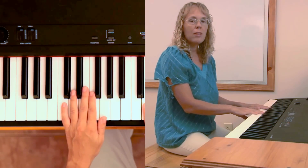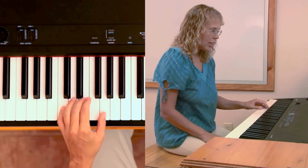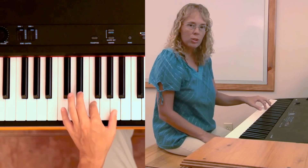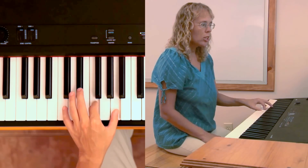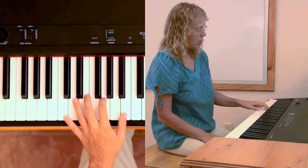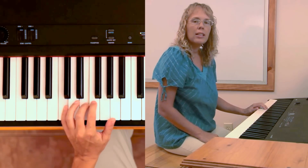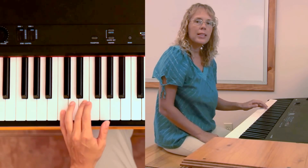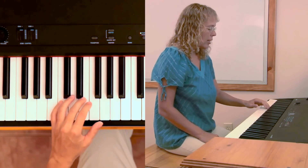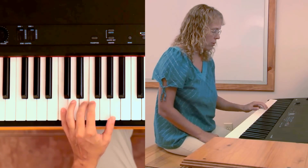The next part, 'Up Above the World's So High,' uses three chords: C, which you can play just the two notes; then F, which you can also play as two notes; then back to C, then to G. Your hand does not need to move very much when you just play the two notes for each chord.